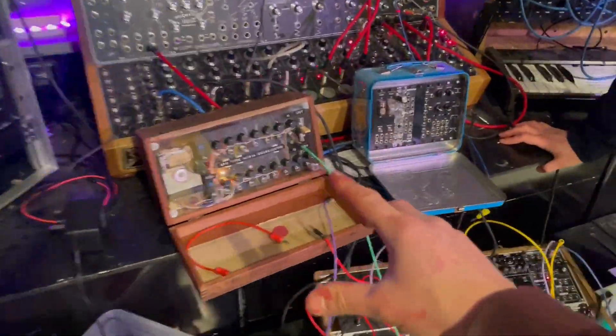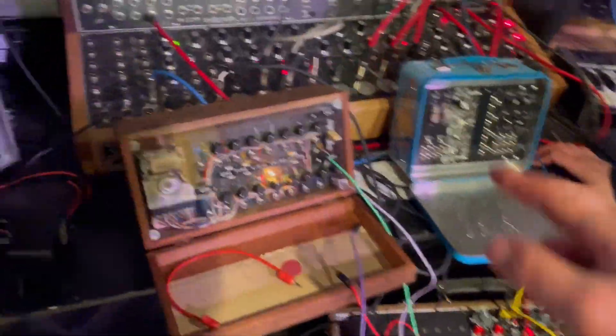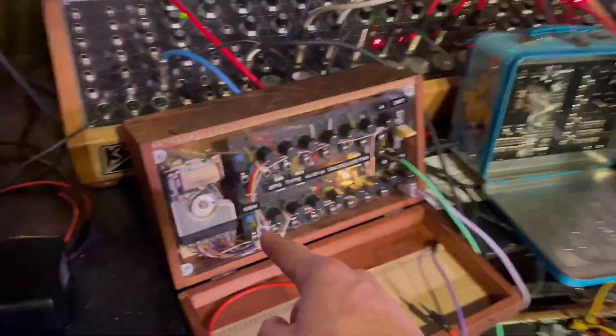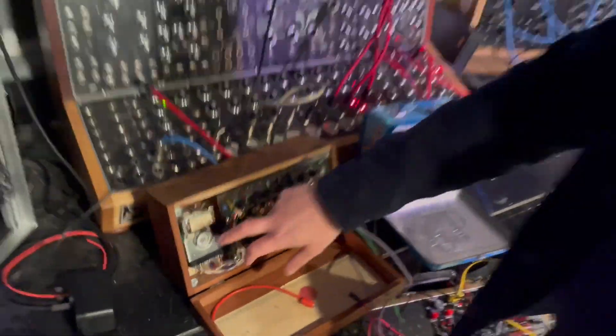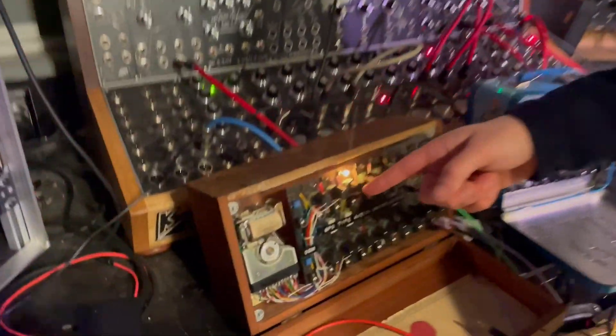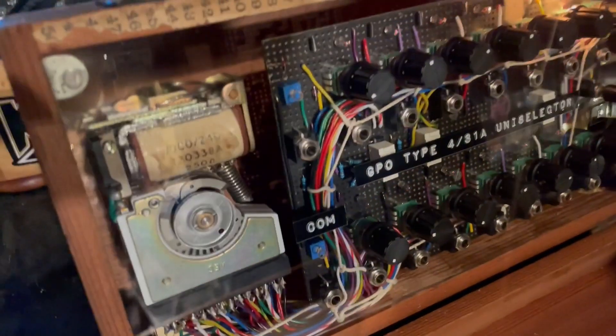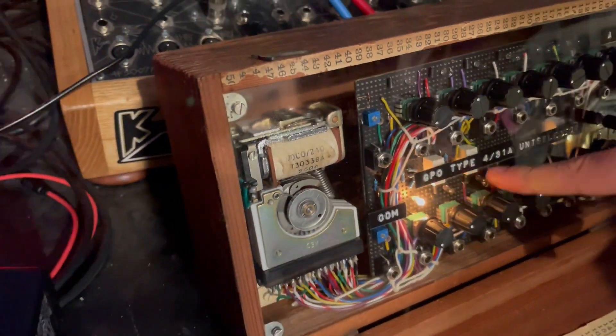Hey Mitch! So these are Mitch's stuff — Hack Modular. How's it going? You've got a couple of modules for starters. You've already done a video on this, haven't you? You were kind enough to give me this uniselector, turned it into a bit of a wacky sequencer. It's got some bulbs on it so you can tell the steps and get some sound.